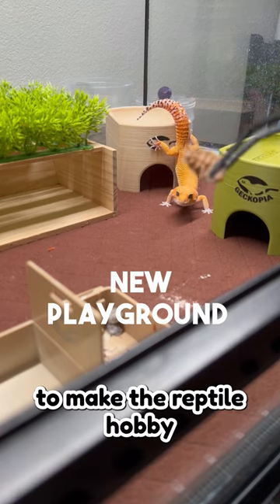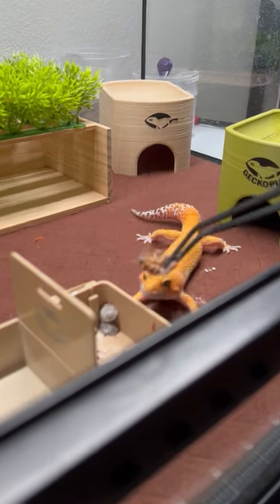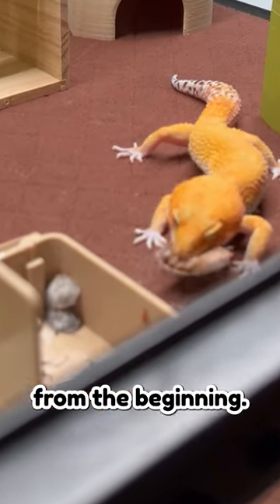Our ultimate aim is to make the reptile hobby a breeze for new reptile parents, ensuring they have a smooth and enjoyable experience from the beginning.